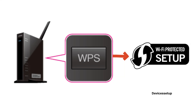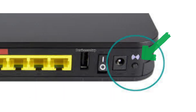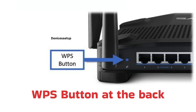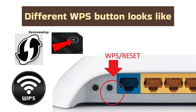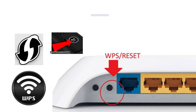WPS stands for Wi-Fi Protected Setup, and as you can see on your screen, these are some of the common symbols of the WPS button that you can find on your Wi-Fi router or other Wi-Fi devices. You can mostly find the WPS button on the back of your router, though some router models also have it on the front or on the side. As you can see in the images on the screen, this is what different WPS buttons look like.